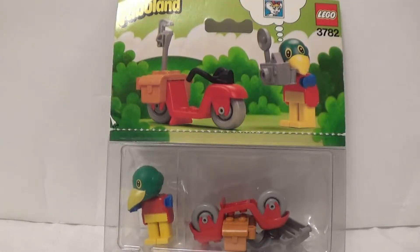Hello and welcome to another ScottyBlox video. Today we are looking at Lego Fabuland set 3782, Patrick Parrott, dating from 1982.